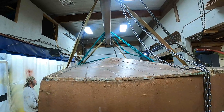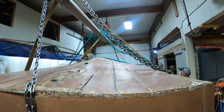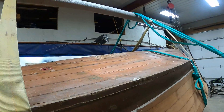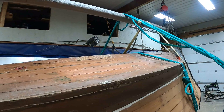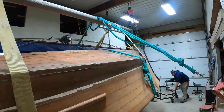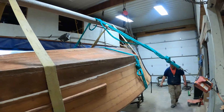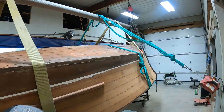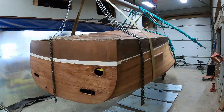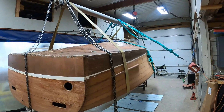It looks like we can already see that we're going to have some interesting work to do on this bottom. There's some kind of a patch right there in the middle running along the keel — I wonder what that is, but we'll know soon. All right, we're going to let her down, put her on her dollies and start deconstructing her bottom. So that's Flipping Day with our 1948 20-foot Truscott runabout. Thank you so much. Bye-bye for now from Snake Mountain Boat Works.